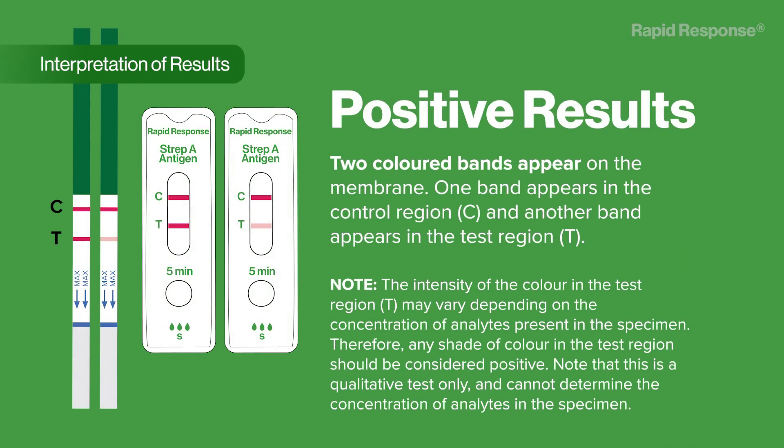Interpretation of results. Positive results: two colored bands appear on the membrane. One band appears in the control region (C) and another band appears in the test region (T). Note that the intensity of color in the test region (T) may vary depending on the concentration of analytes present in the specimen. Therefore, any shade of color in the test region should be considered positive. Note that this is a qualitative test only and cannot determine the concentration of analytes in the specimen.